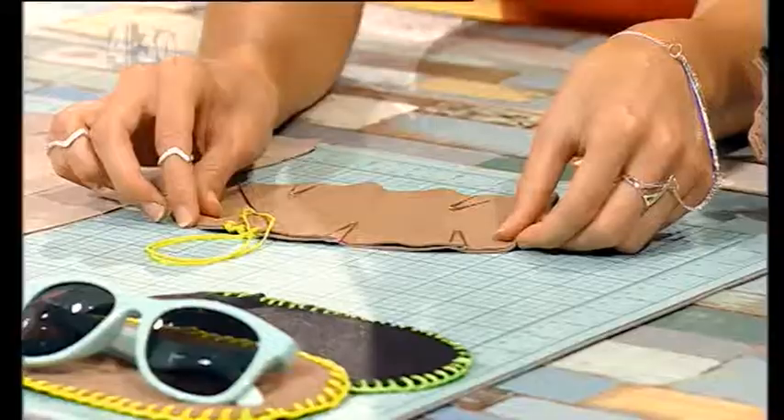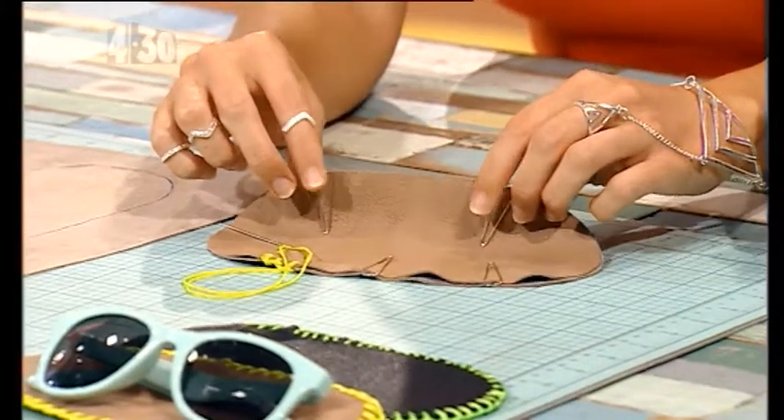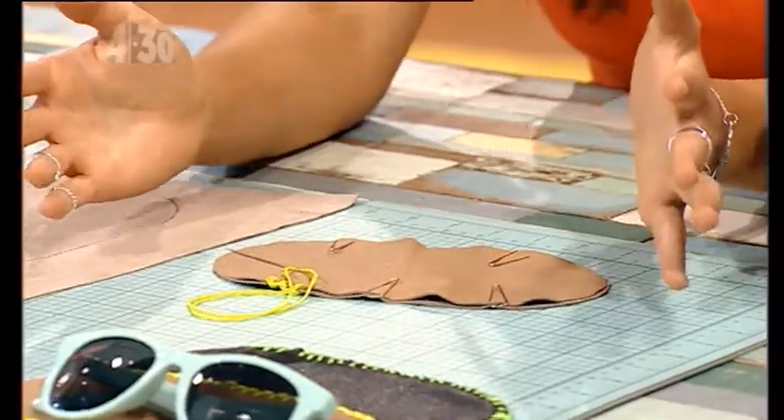Now a handy trick for this is to use paperclips instead of pins, because then you're not going to put holes in your leather.